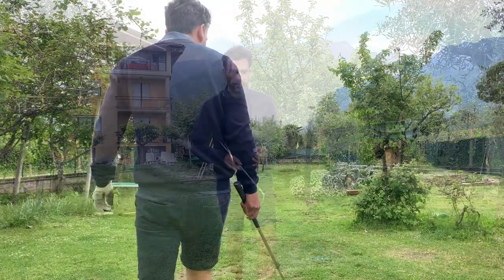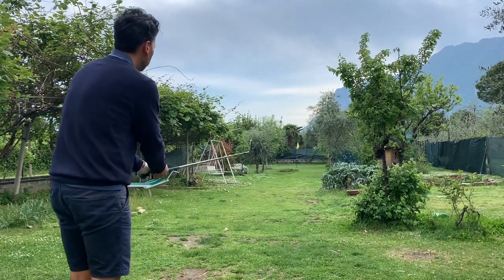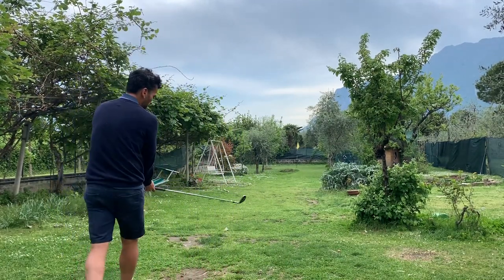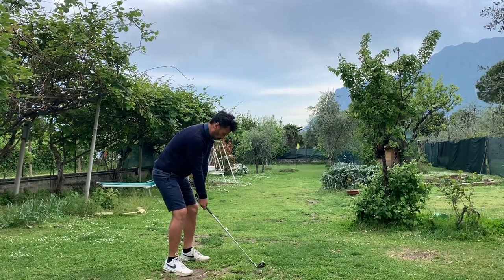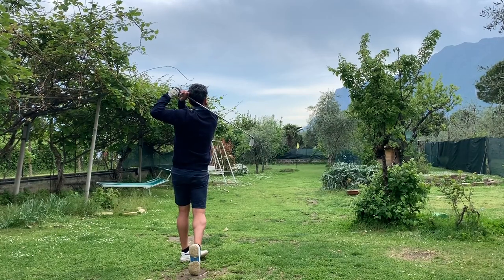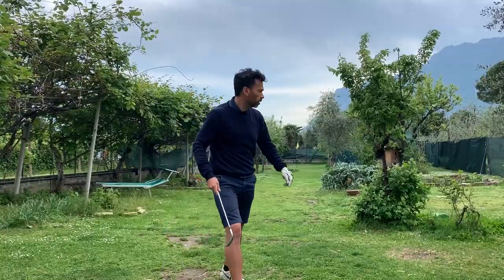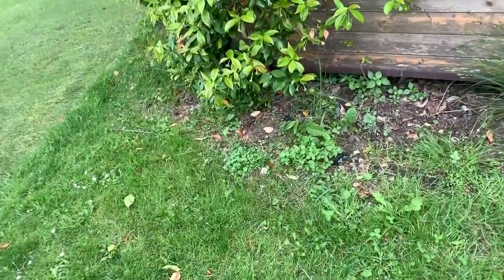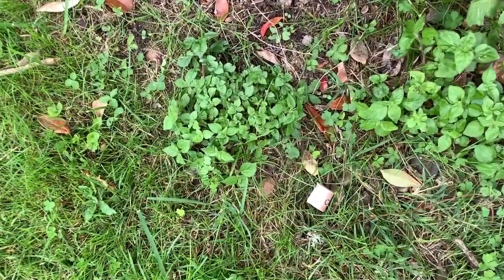I have my nine iron now. I don't know if I'm going to push it to the right, but it felt pretty good actually. There we are — kind of pushed it to the right of the green.